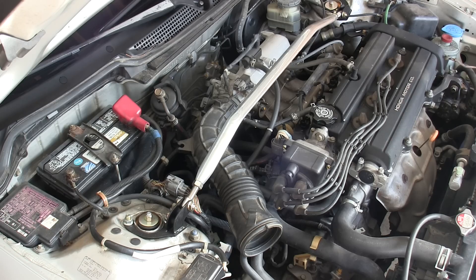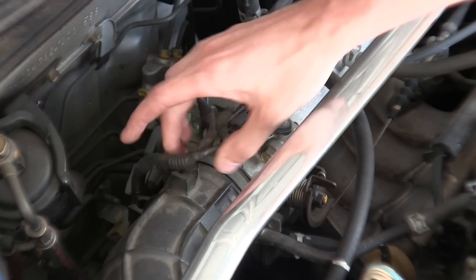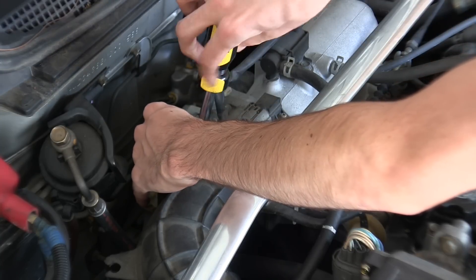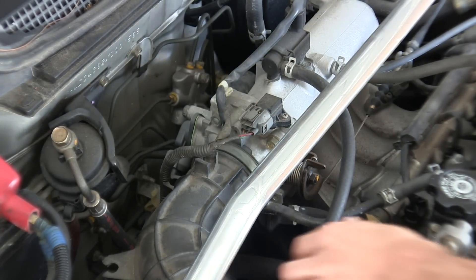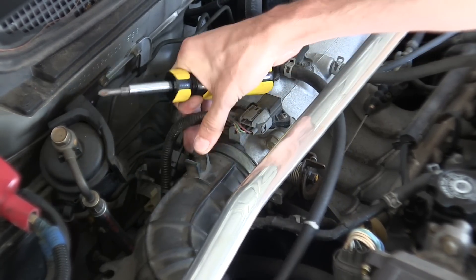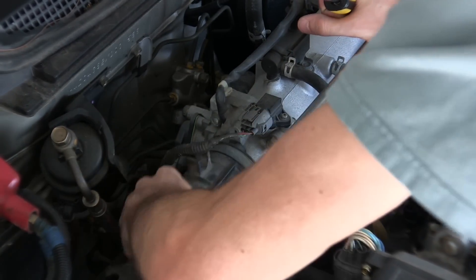Next we'll need to remove the remaining air hose. This requires detaching some wiring from it, and then there's a single screw right here which is clamping it onto the throttle body. You also have one air hose, so you'll need to disconnect that, and then you can pull it off.